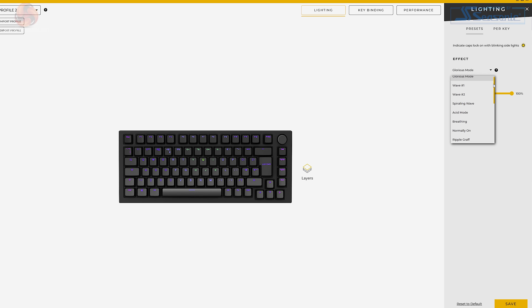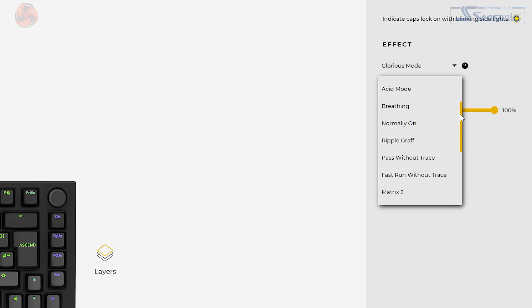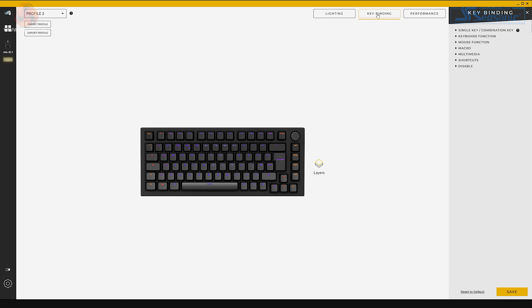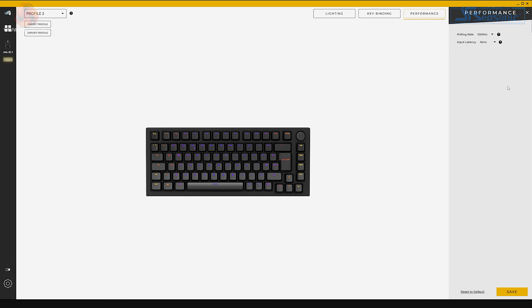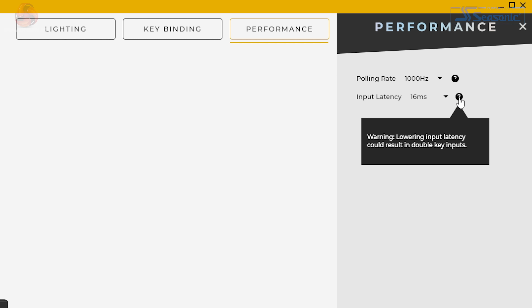There are just three tabs for the GMMK Pro: lighting, keybinding, and performance. The lighting tab is used to control the RGB on the keyboard — there are plenty of preset options available, along with the ability to set effects on a per-key basis. Keybinding does exactly what the name implies — here's where you go to change the functionality of the dial, as well as the rest of the keys. Then finally there's the performance tab for changing the input latency and polling rate. This board supports up to 1000 Hz polling.